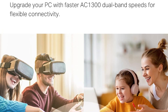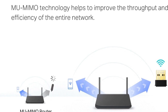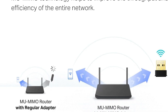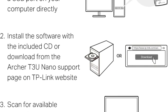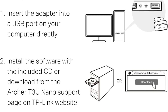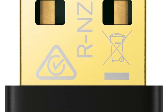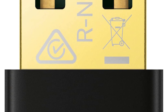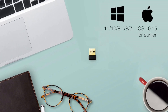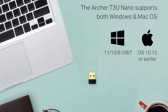The adapter supports advanced WPA/WPA2 encryption, ensuring secure data transmission and protection from unauthorized access. It's compatible with a variety of operating systems, including Windows, macOS, and Linux, offering versatility for different users. Its plug-and-play functionality ensures easy setup for all skill levels. Designed to work with both 2.4 GHz and 5 GHz networks in dual-band versions, it minimizes interference for a stable connection. Affordable and efficient, the TP-Link Nano USB Wi-Fi adapter is perfect for upgrading older devices or improving wireless performance effortlessly.